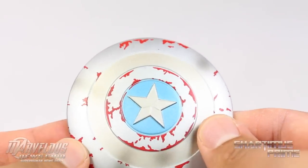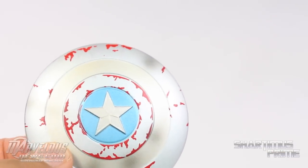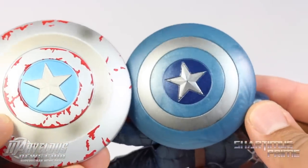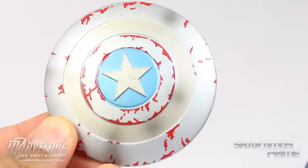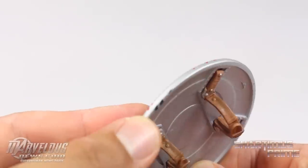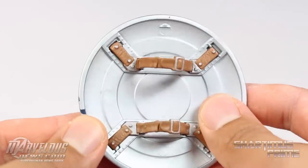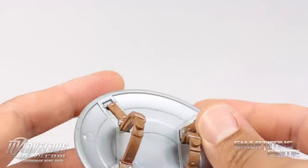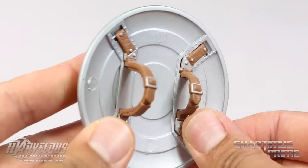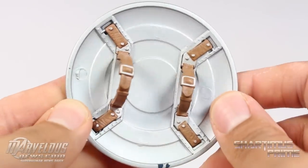It's not exactly film accurate — I think the Marvel Legends shield is a bit more film accurate — but I like how this one looks more. On the back of the shield there's a little paint chipping, which is unfortunate but not a big deal. We have these tan straps with little lines sculpted in them to make them look leathery, which I think is great.